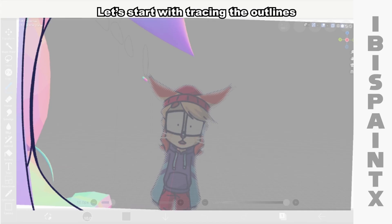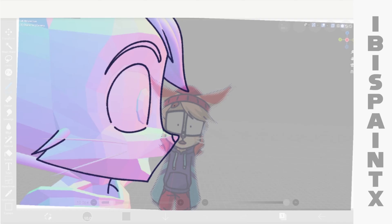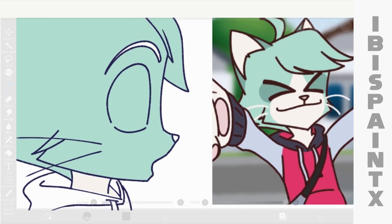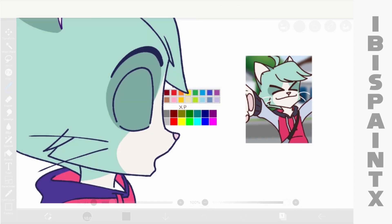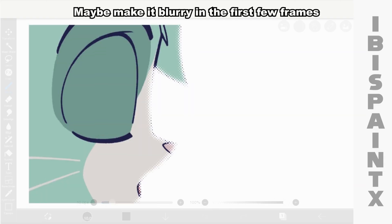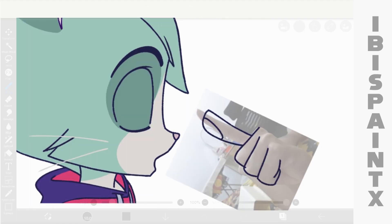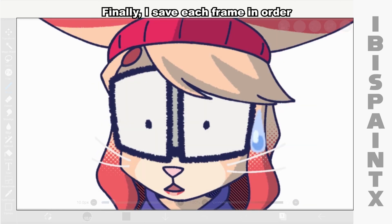Now I add more 3D frames for Saiyan. Let's start with tracing the outlines. Fill it with colors. Also color the jacket. Let's not forget these whiskers and give highlights. Maybe make it blurry in the first few frames and blurry in the last frames. And lastly draw his hand with the lip gloss on his finger. And we're done. Finally, I saved each frame in order.